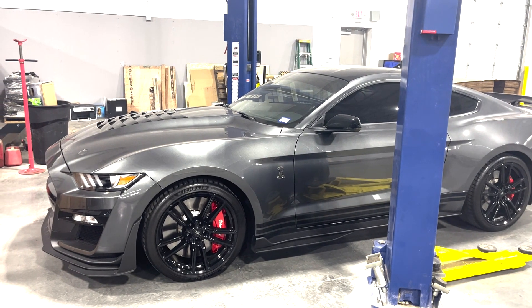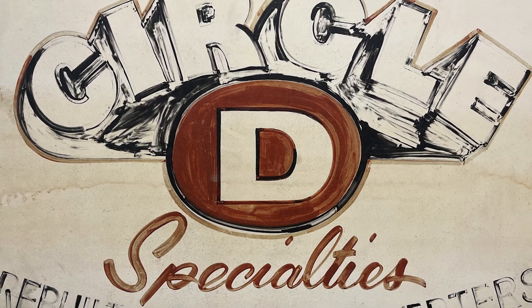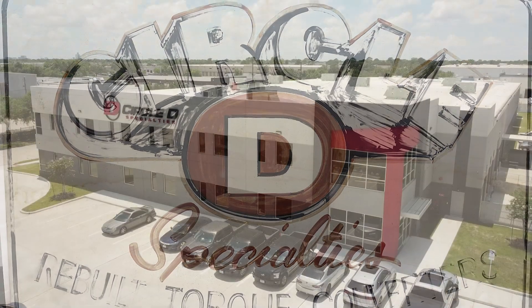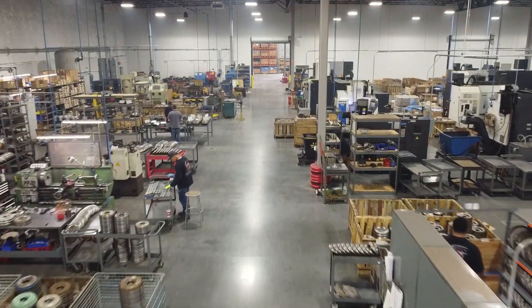Circle D Specialties is most notably known for late model Ford, GM, and Mopar applications. Starting out in a 2,500-square-foot shop, Circle D Specialties has grown to a 58,000-square-foot facility with state-of-the-art manufacturing capabilities.